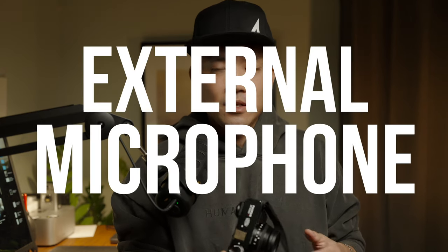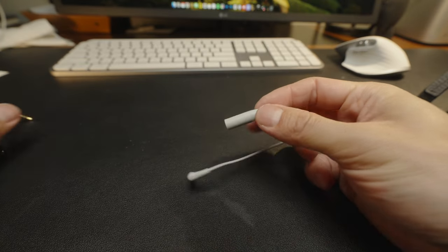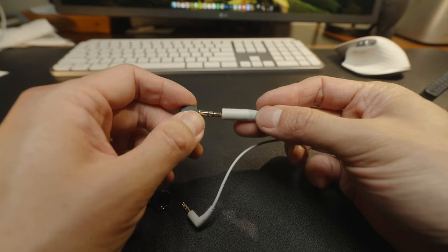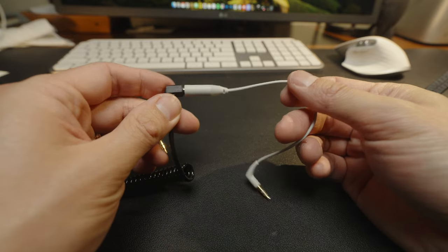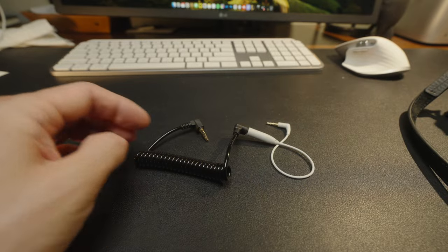The last thing is the external mic jack. As everybody knows, the X106 and the previous X105 generation do not have a 3.5mm audio jack — they have a 2.5mm jack. So if you want to use an external microphone, you do have to get an adapter that converts from 2.5mm to 3.5mm. It's just one more thing you have to carry around, but you can make it work.